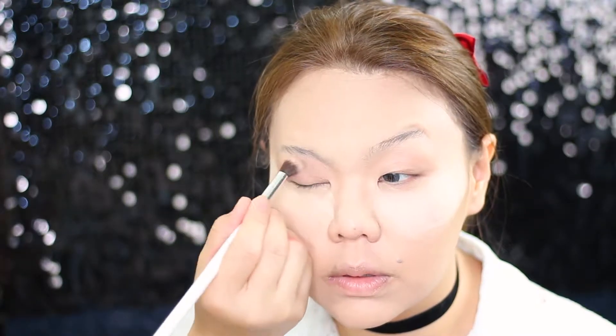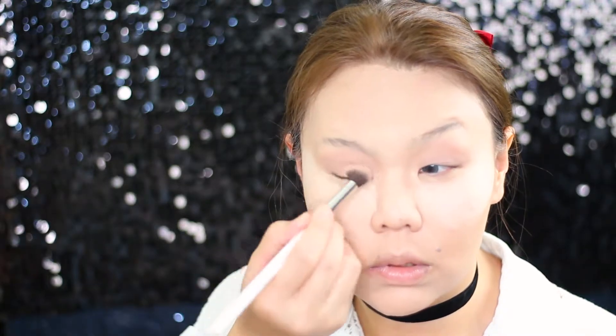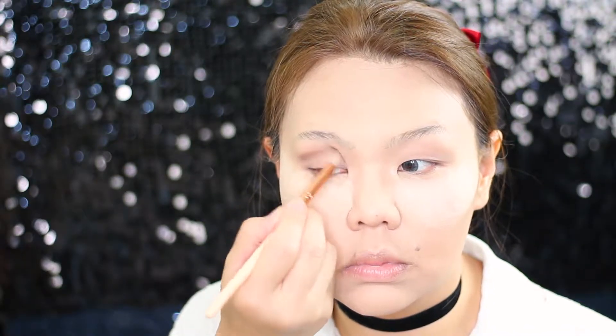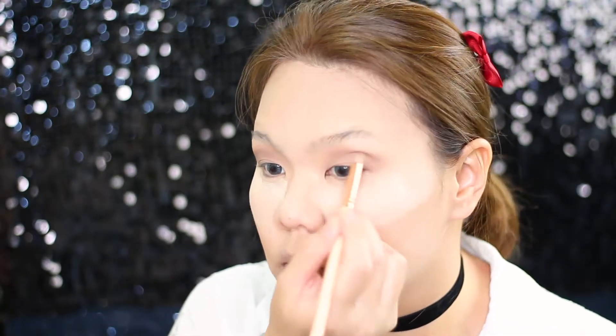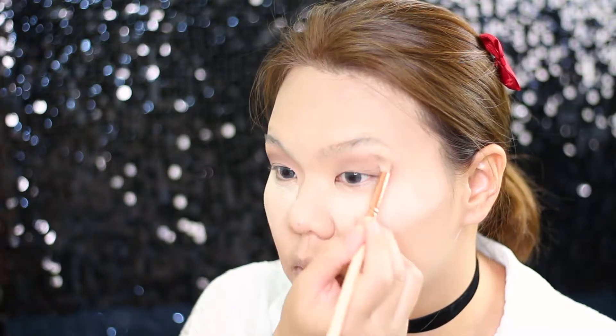I'm going straight with the eyes today and I'm using the Models Prefer palette in the shade Ash. Taking this light brown shade, I'm going to apply it all over my lid as my canvas color. Then taking this next shade, which is a darker brown color, I'm going to use this as my transition color. The brush I'm currently using is a blending brush with a pointy shape — I'm purposely using it to apply my transition color to create a fake crease on my monolid, and as you can see, using windshield motions I pretty much draw a line on the crease.